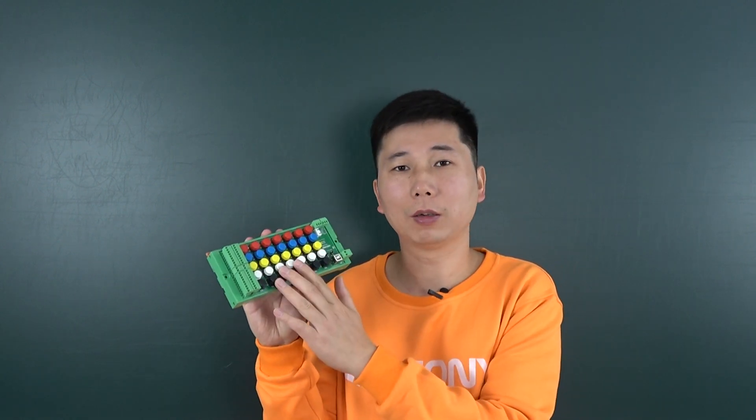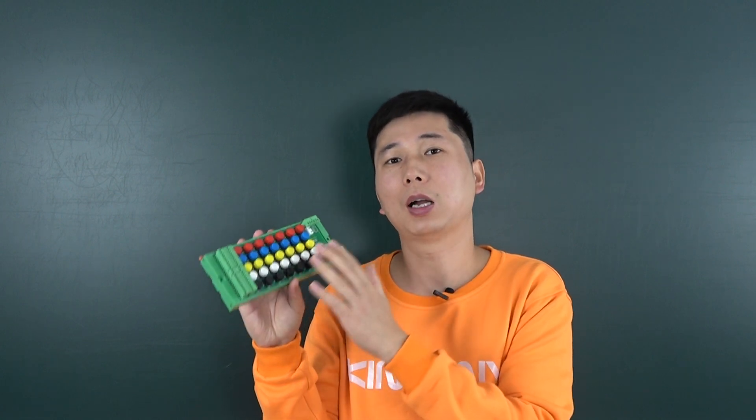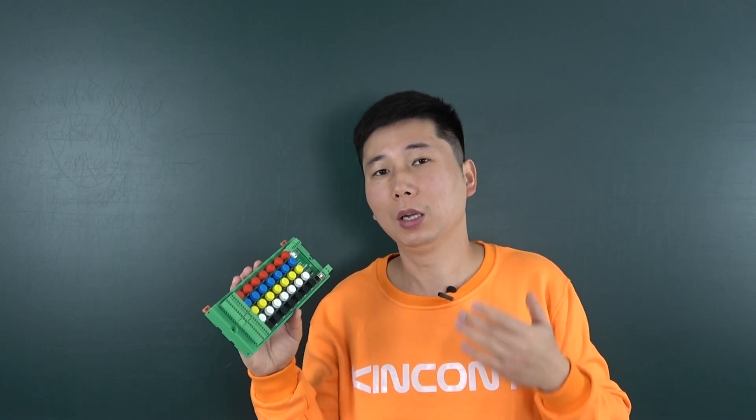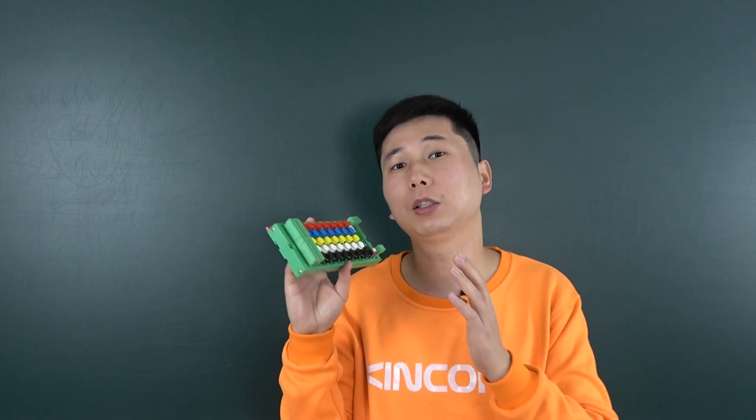We have also designed the firmware of this board, so you can use this board to connect with King Kong's relay controller directly — such as the 32-channel version, relay controller, and 16-channel and 8-channel.